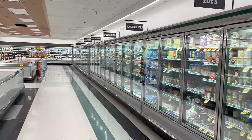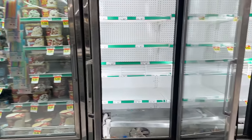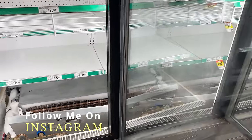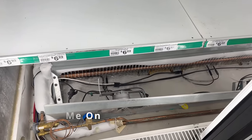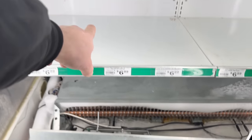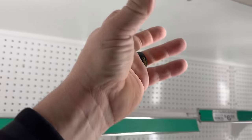Alright guys, so today we're here at a grocery store and we had an alarm on the ice cream cases. We get here and judging from what I was seeing, the problem they said was airflow — no airflow. The fans literally suck it in, blow it through the back, through the back wall, out through the air bands here and it drops down.